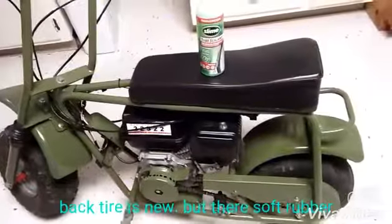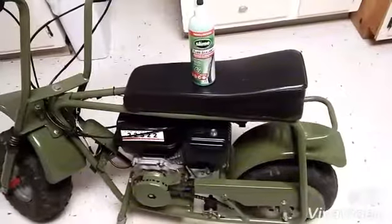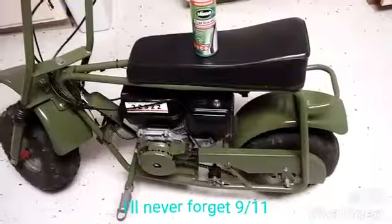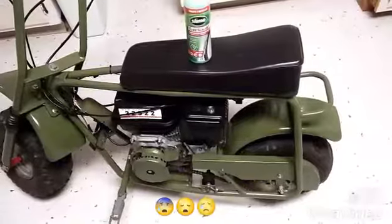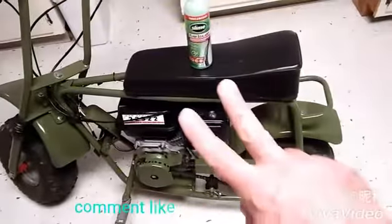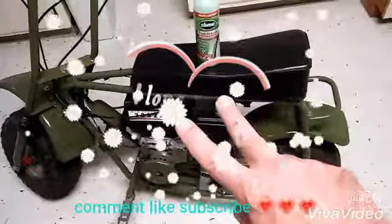That's a quick mini bike update. It's 9/11 — everyone pray for all the families of the people that were killed on September 11, 2001. Peace out, my peeps — see you in the next one.